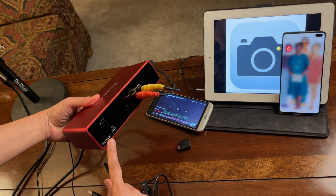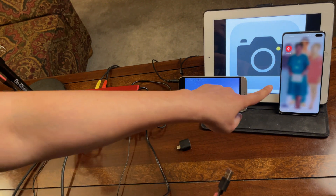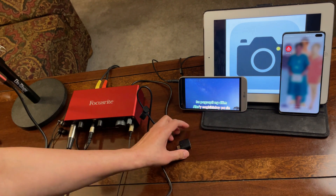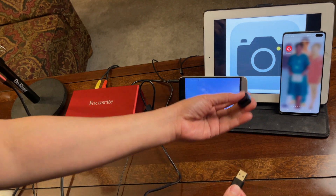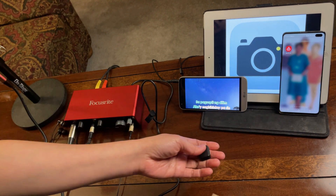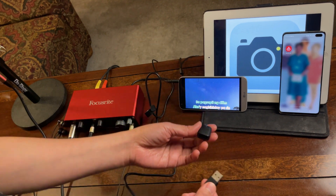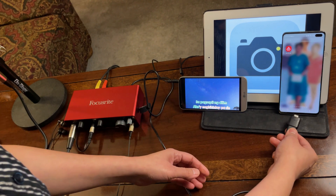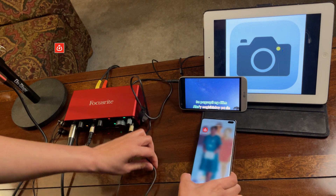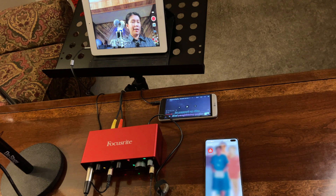Now I'm going to connect the USB Type-A to Type-C cable to the Focusrite and the other end to the Android device — this is the device where I will be getting the effects. This adapter came with my Samsung, so not all adapters may work — make sure you get the right one. I will be using the BandLab application to get the vocal effects.